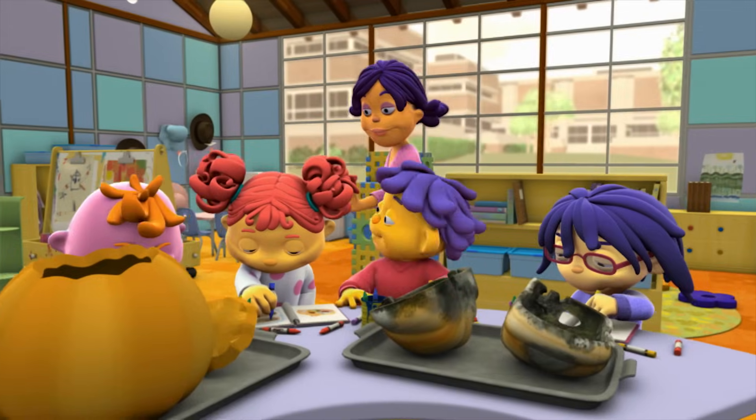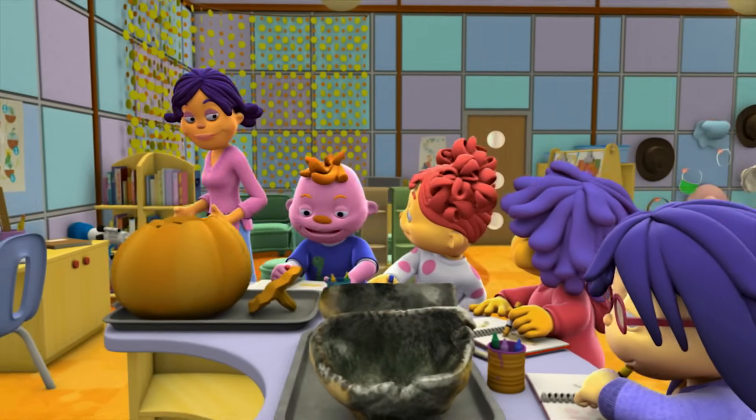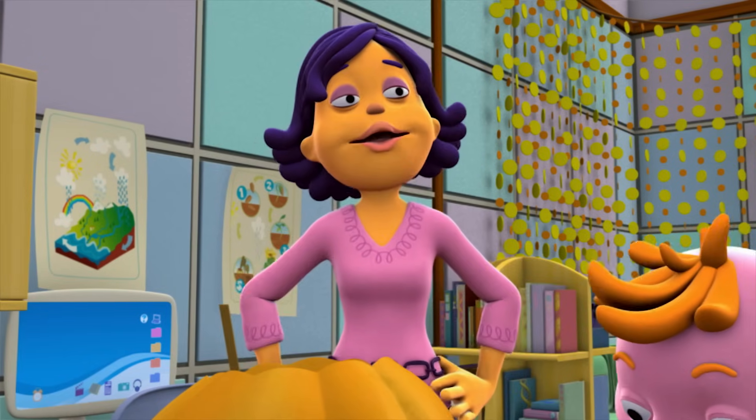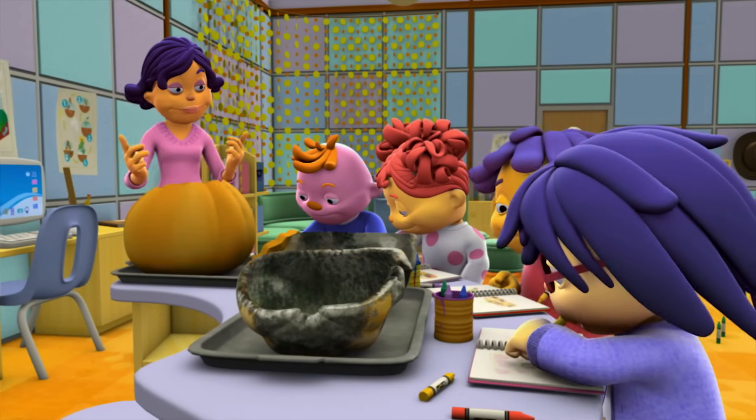All of you scientists did a great job! Decayed pumpkins aren't just wonderful — they're awesome! Awesome and mushy! I'm so proud of all my scientists! It's time for playtime!